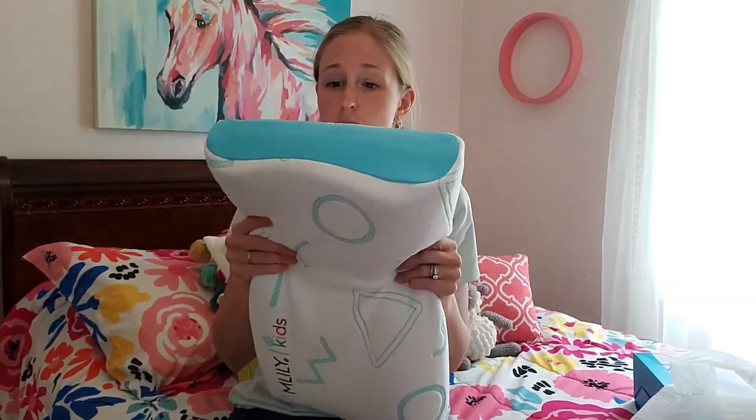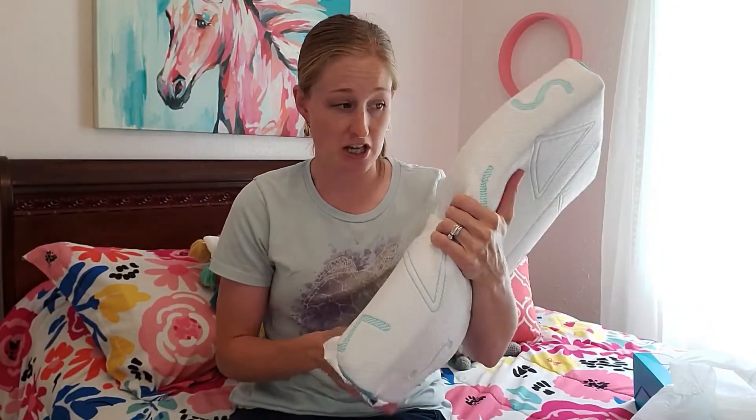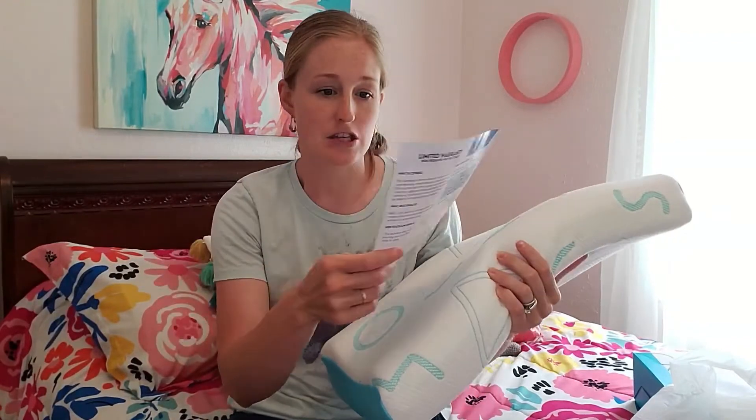This is also machine washable, which is really awesome with kids. You know, it happens from time to time — you're going to end up having to throw their pillow in for a washing. So it's really awesome that it is machine washable.